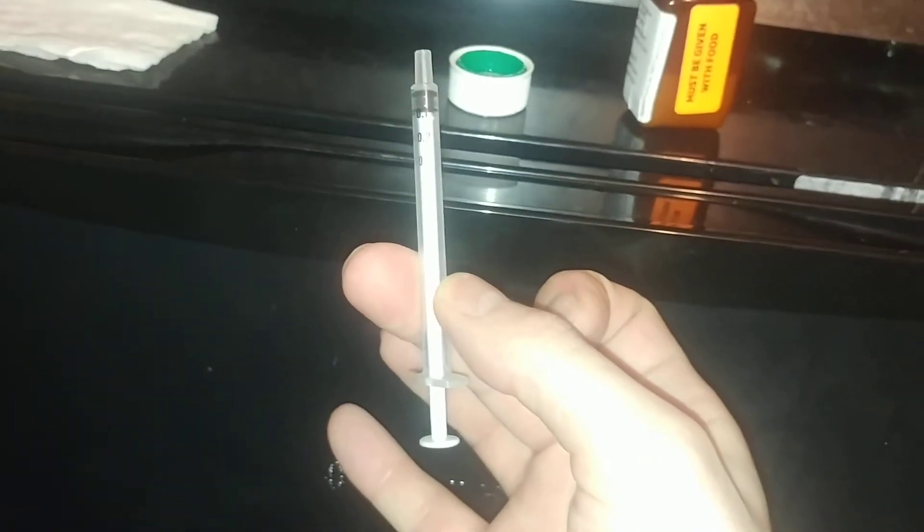The problem is on a syringe this tiny you have to get 0.01ml. Tiny amounts like this in a normal medication is really difficult to measure. It's a tiny syringe and I can't even get close enough to it.